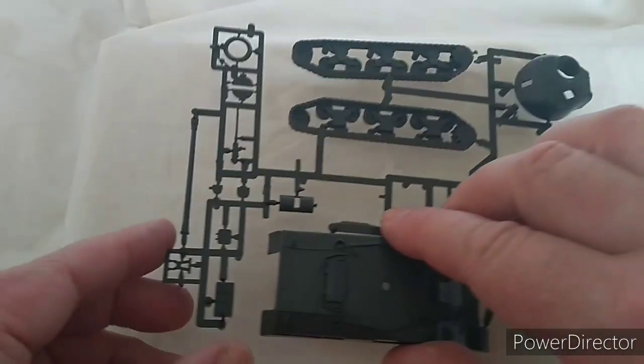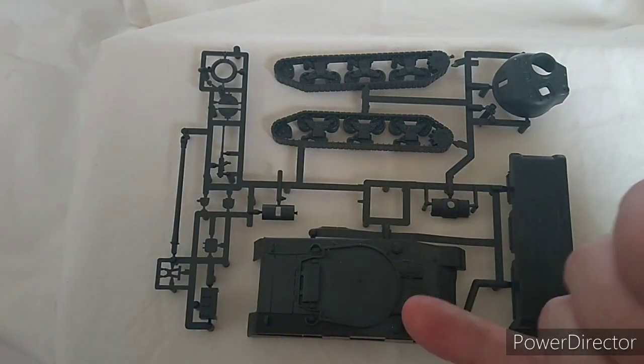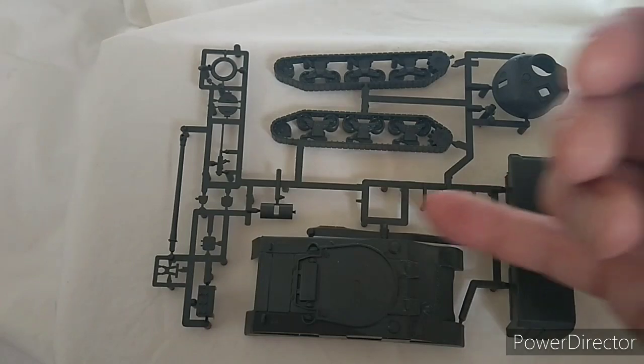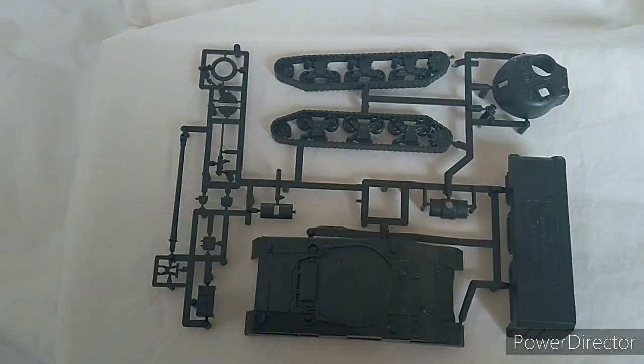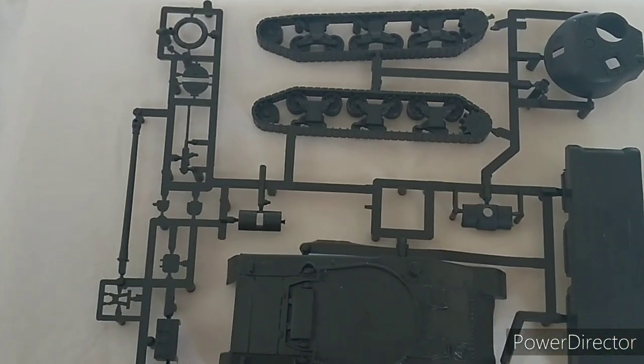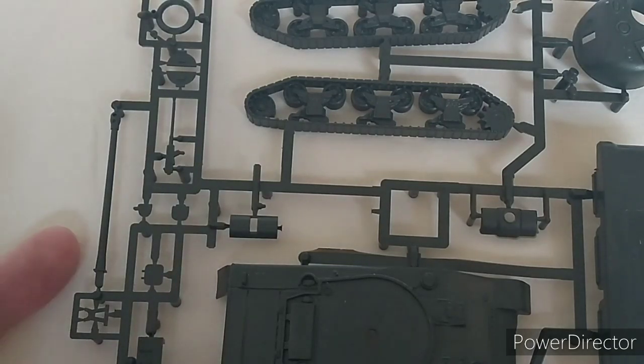Looking at the sprue: you have the main hull, the underside, the gun shield and mantlet parts. You also have the turret, one-piece track systems which I quite like, your 50 cal, and various other bits and pieces — all very good, no problem at all.